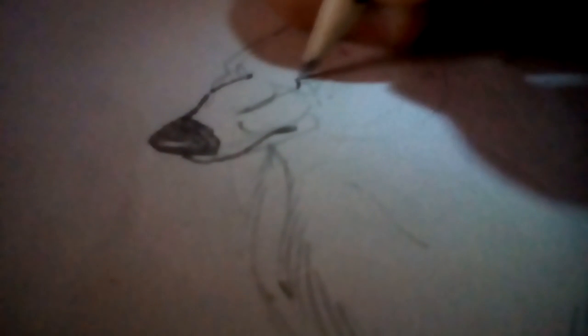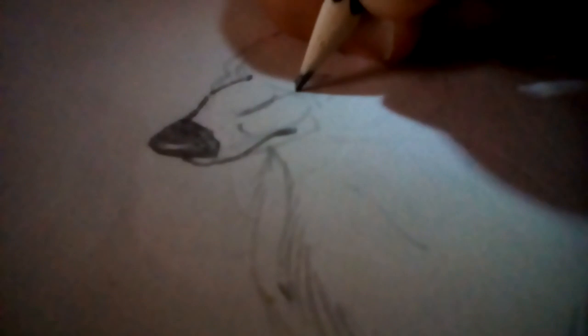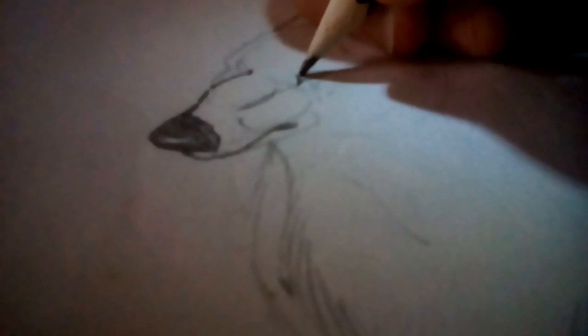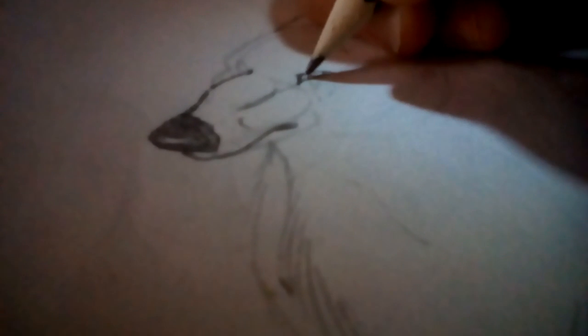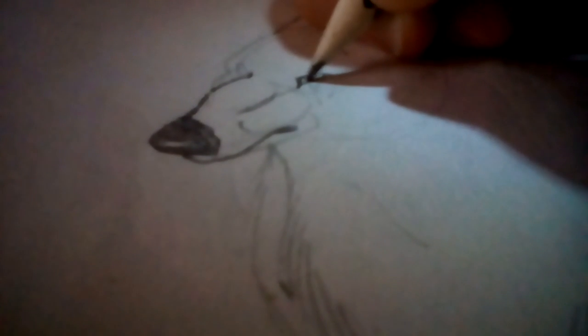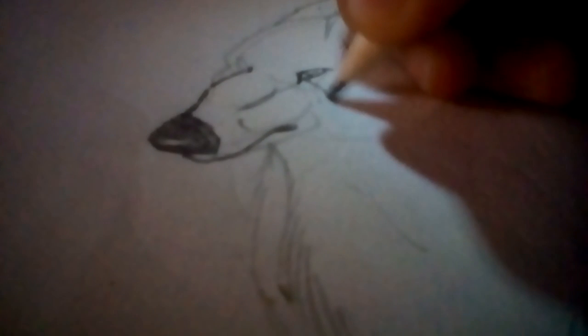Do the eyebrow. This eye — I'm looking down. Okay, this tear. It's too long. I usually draw my tears long, but I'm going to draw this one short.